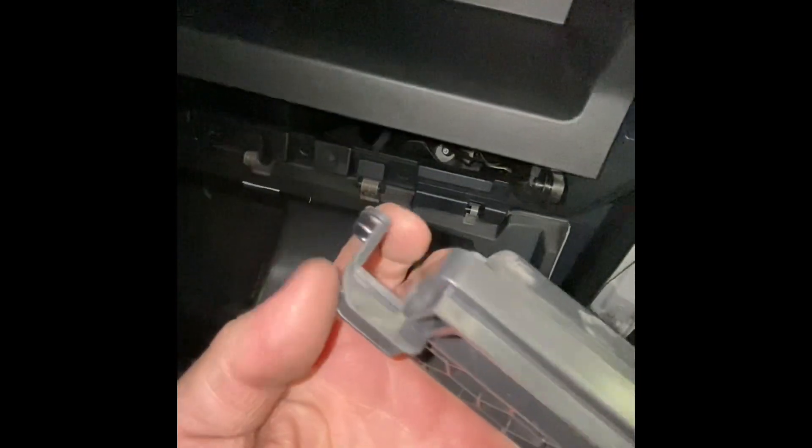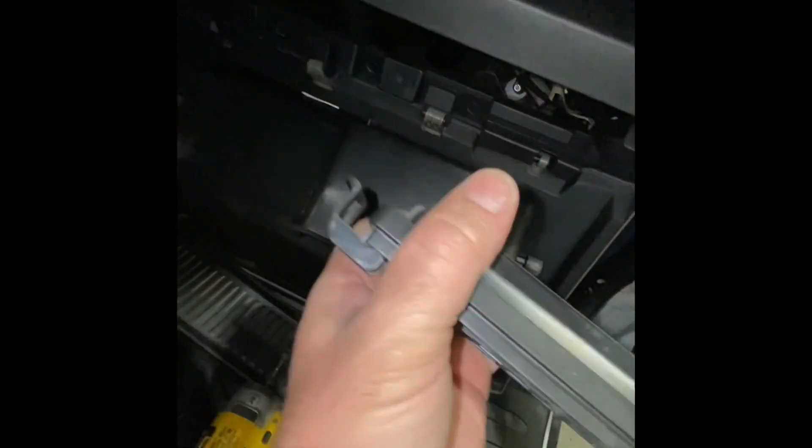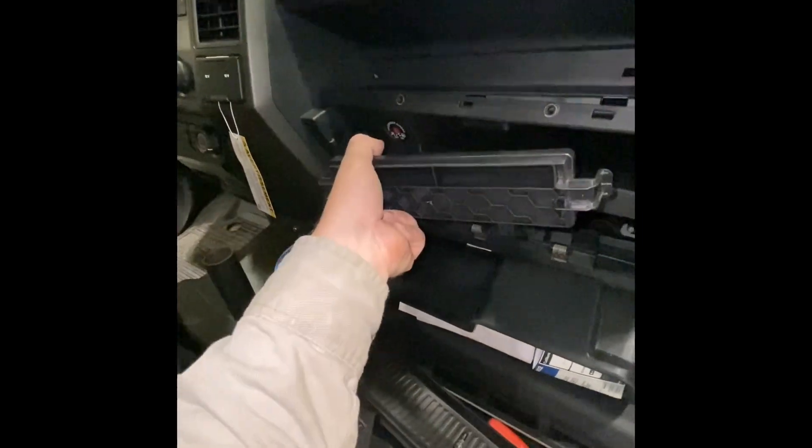Here's that clip — you push it outwards and you can see there's a little piece that clips into that hole. Push it out and it folds out. When putting it back in, make sure these clips go in first — go in like that, then push up and clip.